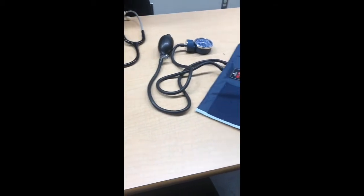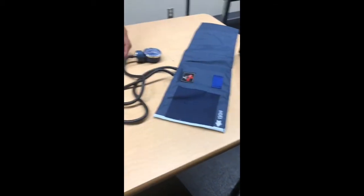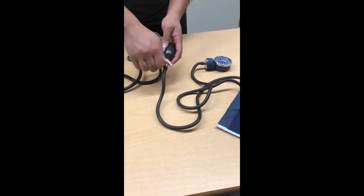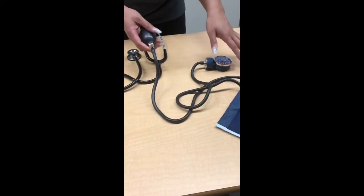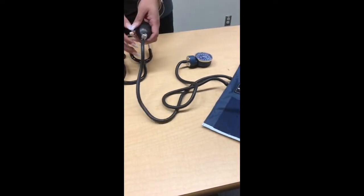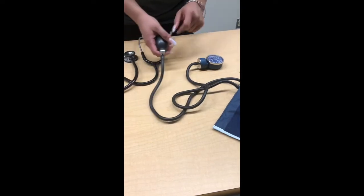When using the manual blood pressure machine, make sure that the knob on the pump is turned all the way to the right, otherwise you won't be able to pump air into the cuff. The meter gauge allows you to see how much air you have pumped by seeing how high the number gets.